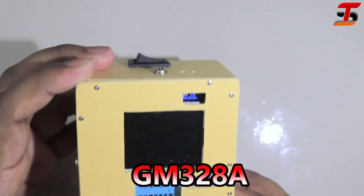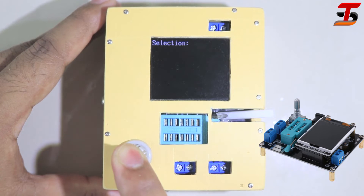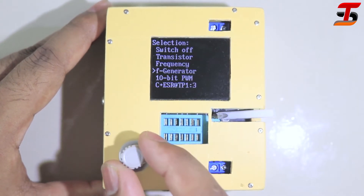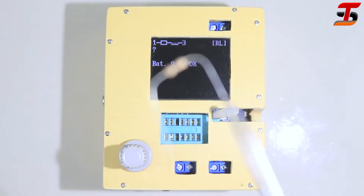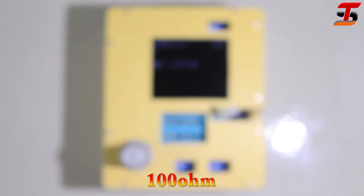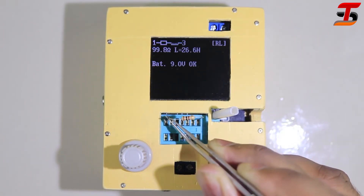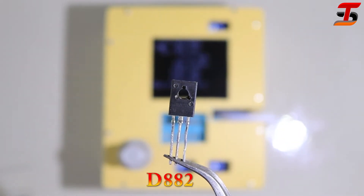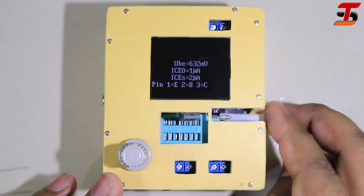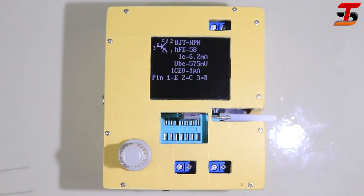This is a very useful device — you can test or measure any type of electronic components. I fully assembled this meter; how I made it will be shown via a link in the description. This small device has so many options. I selected the resistor option now, and I also selected the transistor option to confirm by testing. It shows detailed information about the transistor.